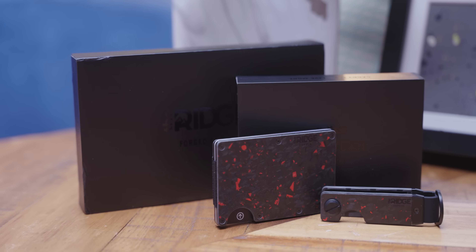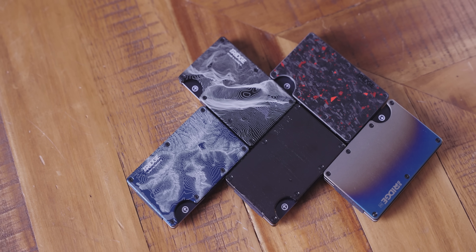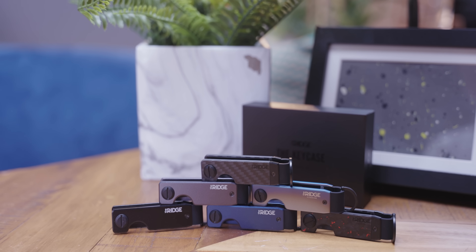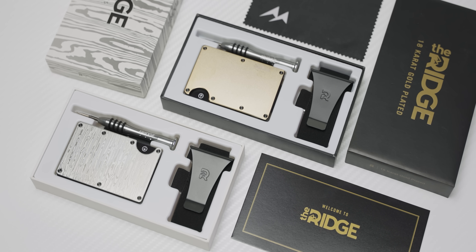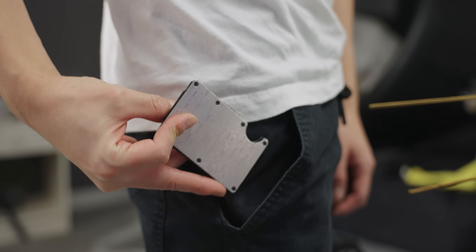Ridge! Time to ditch that bulky wallet. A Ridge wallet can hold up to 12 cards, comes with your choice of cash strap or money clip, and makes a great gift for dad. Get 50% off until June 8th at ridge.com slash Linus. Someone get me one — I'm a dad.